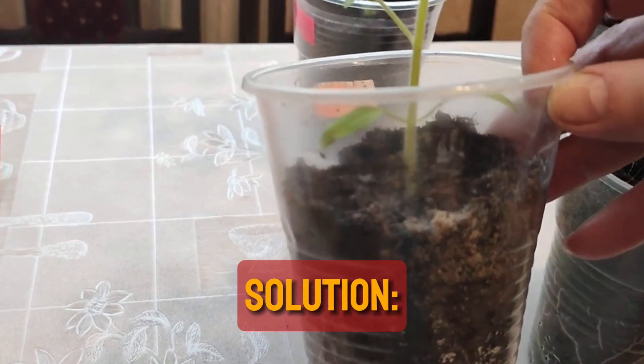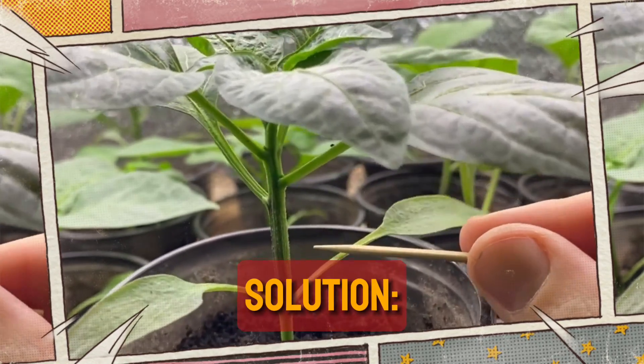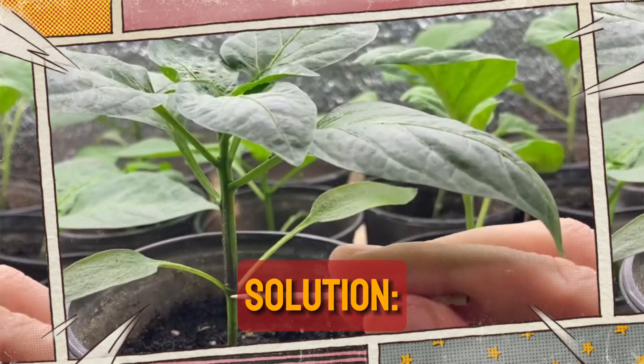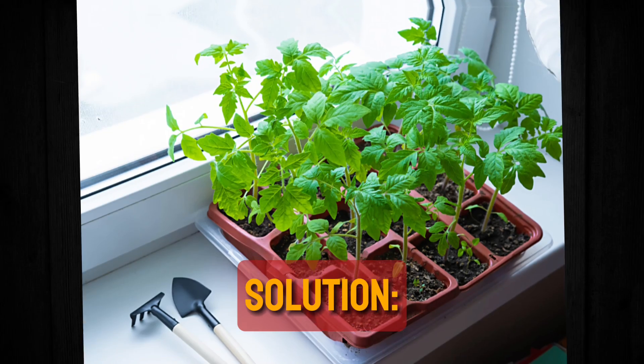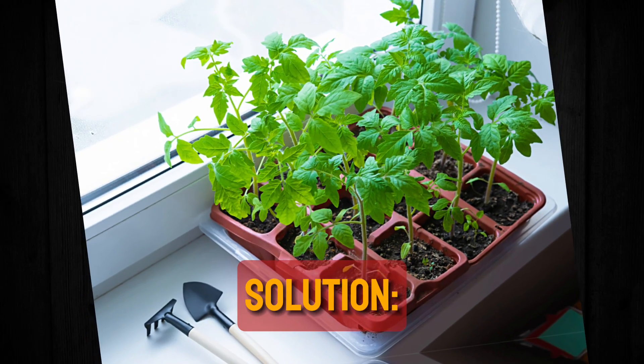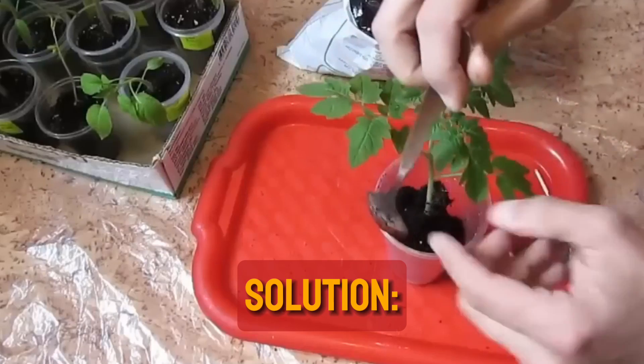So now, when the seedlings are quite large, we do the following. We have cotyledons here, as you can see — later on they'll fall off themselves. But this spot is our starting point, so we fill this spot with soil. Watering it will cause it to settle. Furthermore, any wounds that remain where the cotyledons grew will heal, so don't worry if you've covered that area.